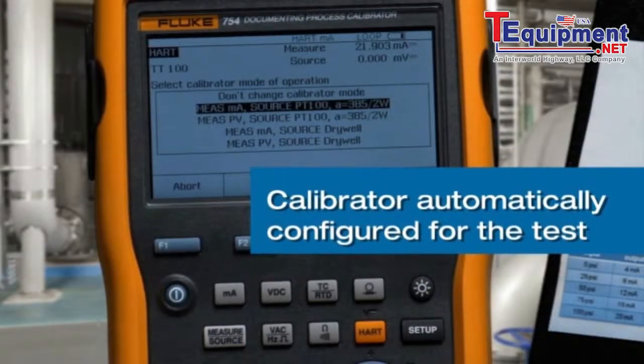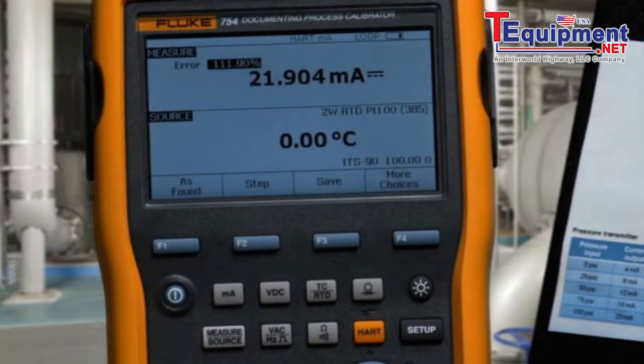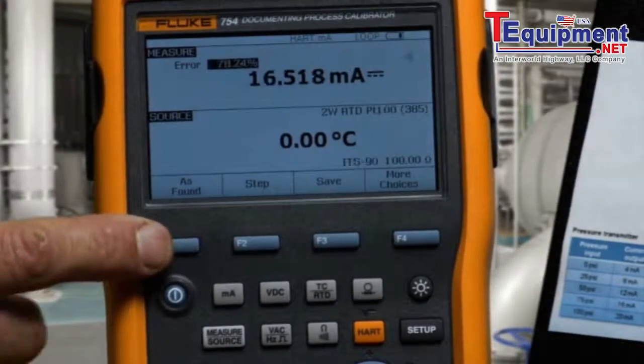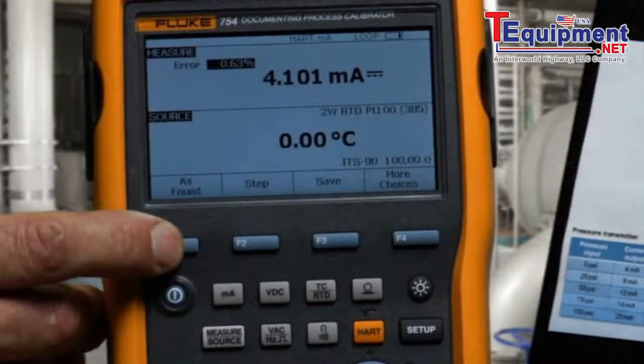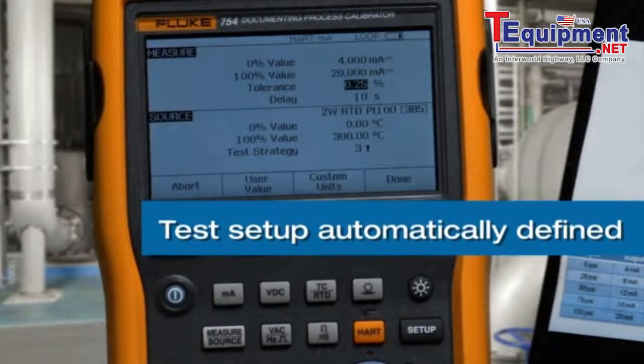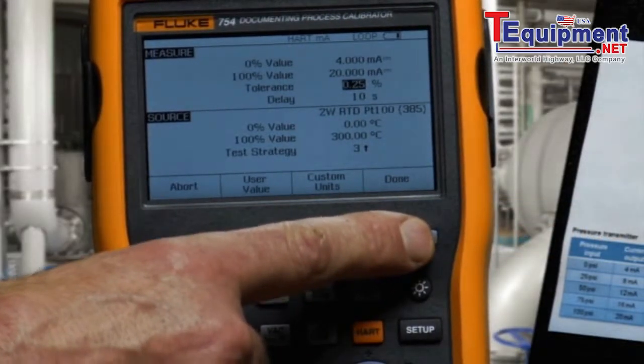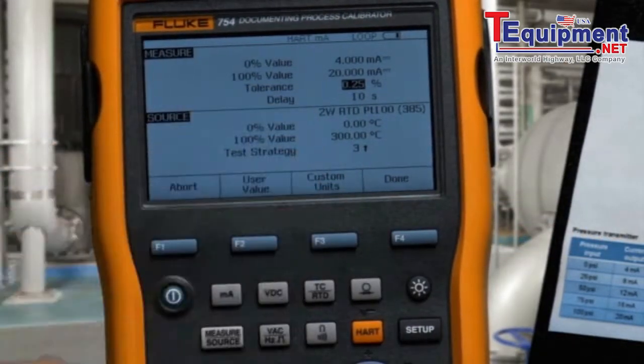We continue and configure the calibrator to measure and source the correct values. Then, to initiate the test, we select As Found to input the test tolerance: 0.25%, sourcing 0 to 300 degrees C, PT100385.